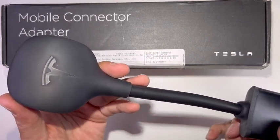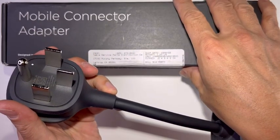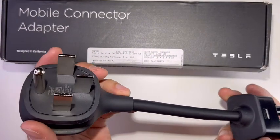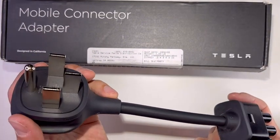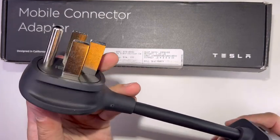The NEMA 14-50 plug will let you charge at 240 volts. You have to contact an electrician to install it in your garage if you don't already have it.